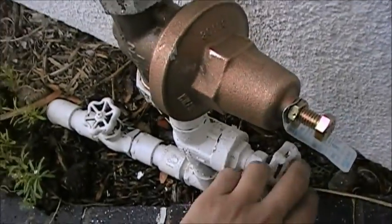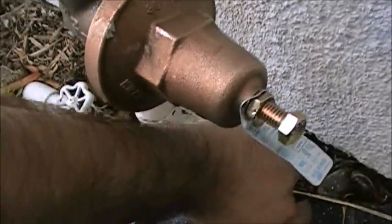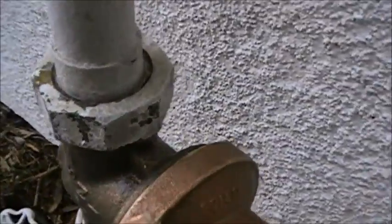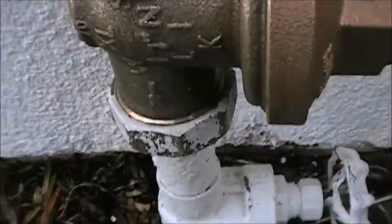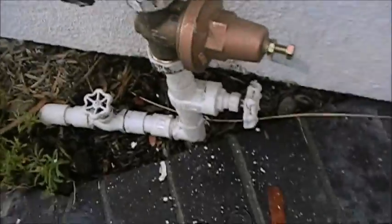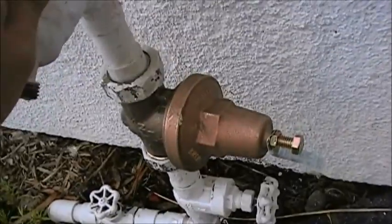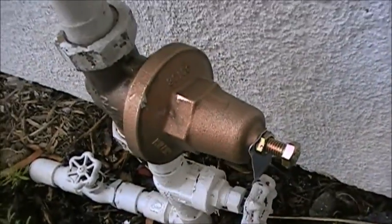Now we're going to open up the pipes. I don't see any leaks. Let's open up the water — that's it, we're done. Let's drain that out. Should be good to go.